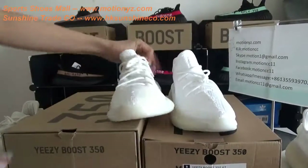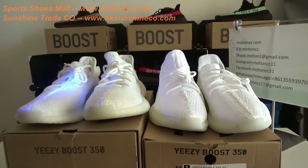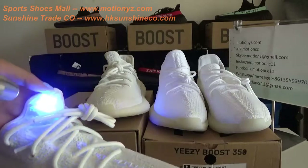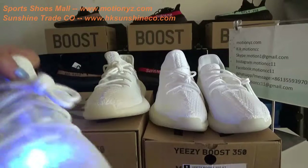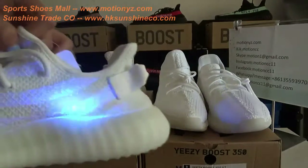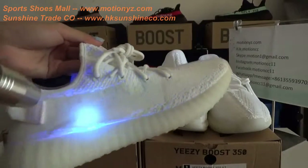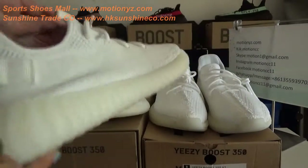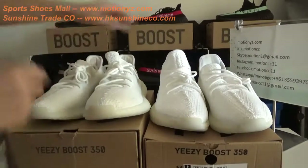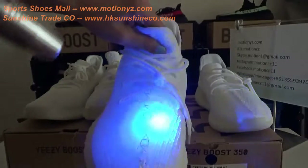Now let's check these two versions of sneakers under UV light. Under the UV light, you can have a closer look at the top replica version. The X-shape stitching glows under the UV light, and the primeknit upper can also glow. It's so nice. But in the bad replica version, the upper and the X-shape stitching cannot glow.